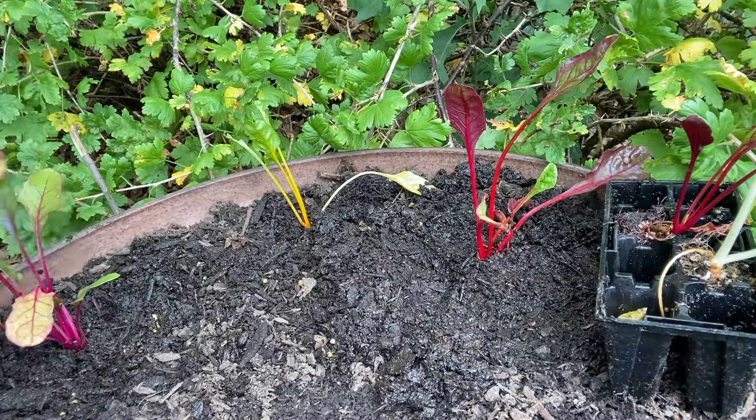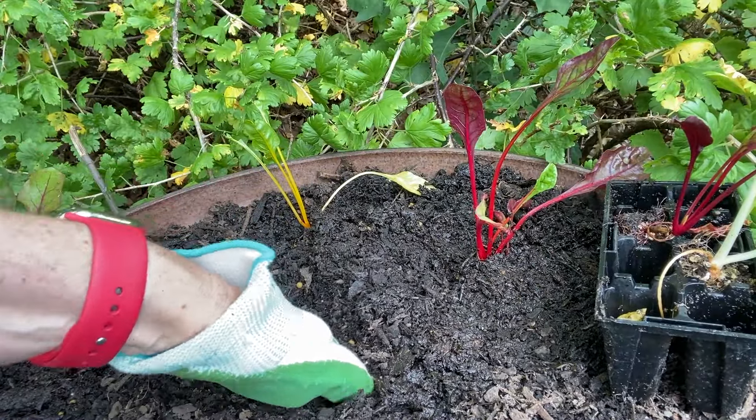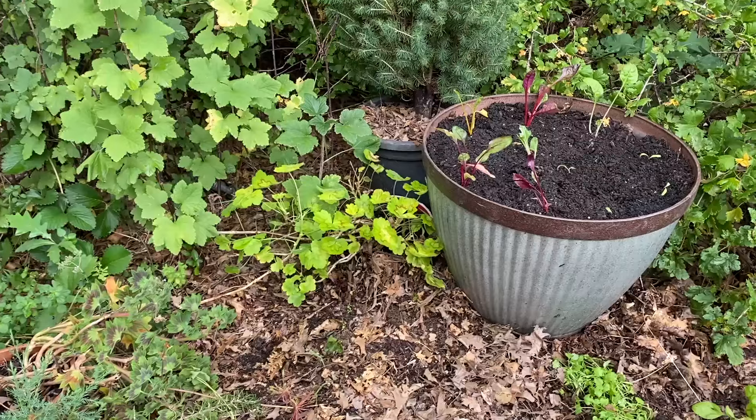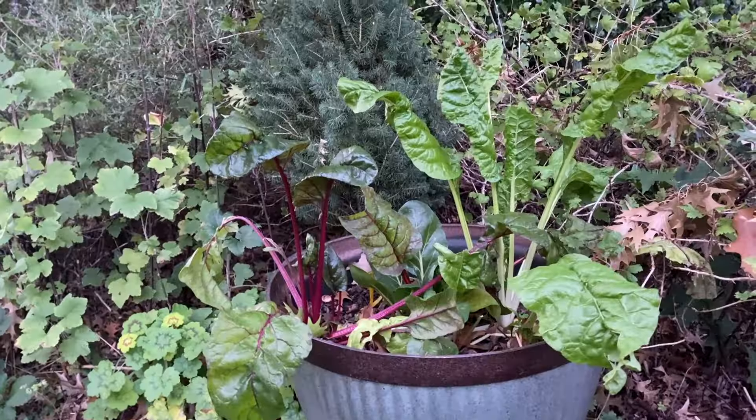I tend to plant seedlings in and around the garden where I have space. I'll often use pots or direct sow with seeds into soil if I've got a big space.